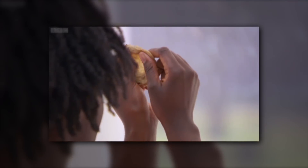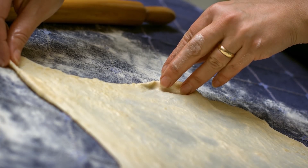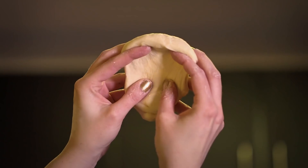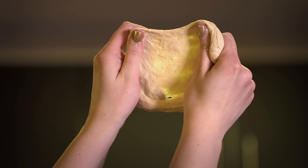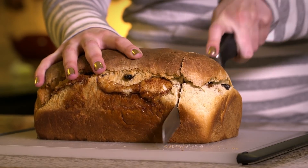When bakers and Mary Berry wannabes hold a bit of dough up to a light, they're looking to see if they can stretch it thin enough to see through it without it tearing. If they can, they know the dough has developed enough gluten. After plenty of kneading — not ready, still not ready — finally it passes the test. So if gluten makes bread, you know, bready, why do people insist on going gluten-free?